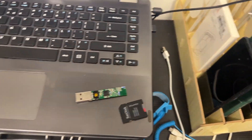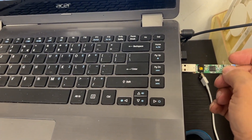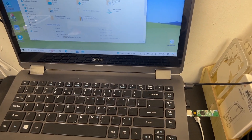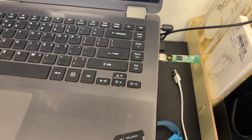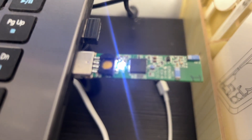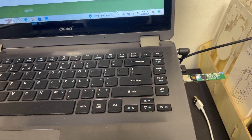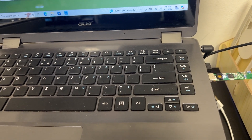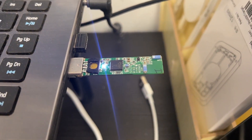We have the dongle ready and we're going to just pop that into our computer and see if that gets recognized. It's pretty sturdy and once the computer recognizes it, you can see the light flashing and the computer sees that as a Bluetooth dongle. So that's how you do it — you can definitely just pull the ports from another donor board and fix it when it's broken like this. Thanks for watching.